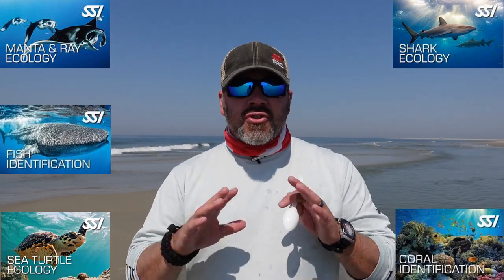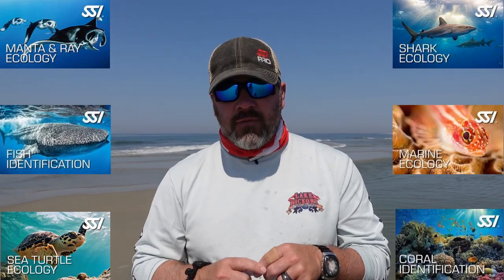I hope you enjoyed today's video and found it educational. If you want to know more about ecology and what you're diving with on a serious note, check out the SSI ecology courses. There's several — the manta ray, the sharks, the turtles, the coral, the fish. Tons of ecology courses offered by SSI. I'll link all of them below. Just click the link, sign up for the course, and you can earn a specialty certification from SSI.